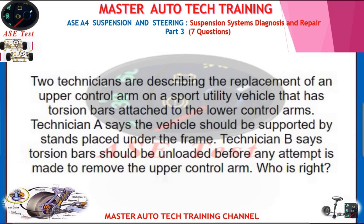Two technicians are describing the replacement of an upper control arm on a sport utility vehicle that has torsion bars attached to the lower control arms. Technician A says the vehicle should be supported by stands placed under the frame. Technician B says torsion bars should be unloaded before any attempt is made to remove the upper control arm. Who is right?